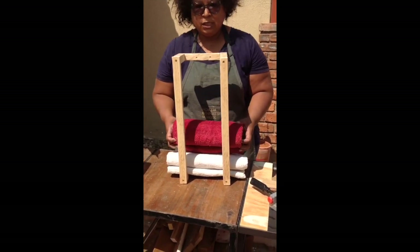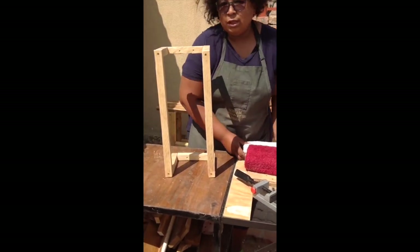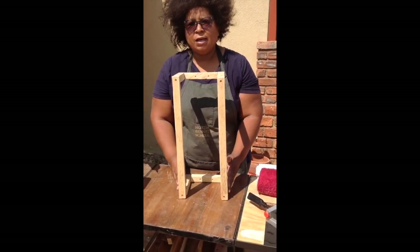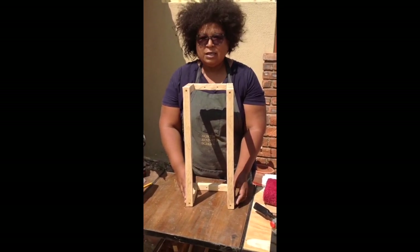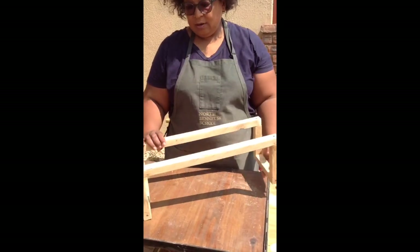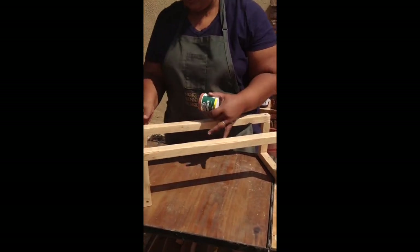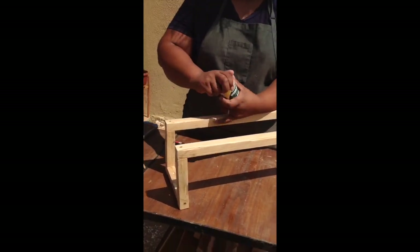We are not done yet — we still need to finish assembling and then do a little bit of sanding. Because the wood looks so plain I think it would be nice with a little bit of a dark stain. Our towel rack is dry; we've sanded it off a little bit, and now our next task is to take the wood filler and fill in the little indentations where the screws have gone in.